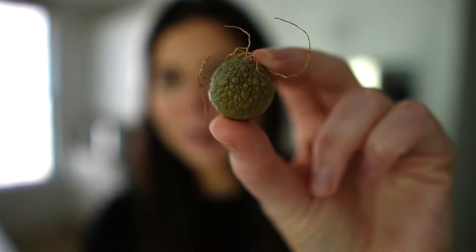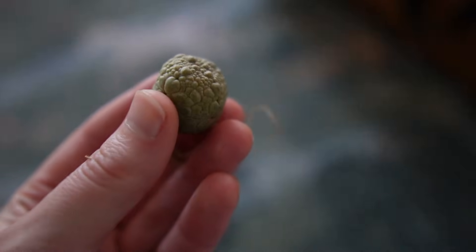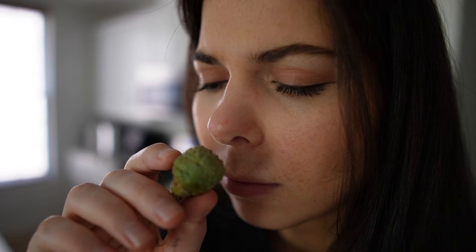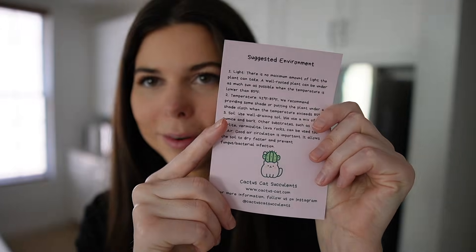It's a pseudolithos. This one's a little bigger. They feel so weird — I feel like I'm holding a reptile or something right now. Supposedly they smell really bad, so smell test. Yeah, that smells... this is so cute. I'll read that later.